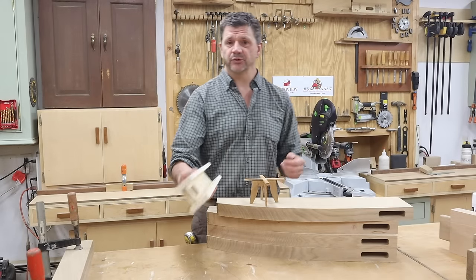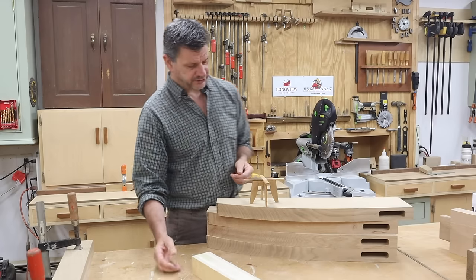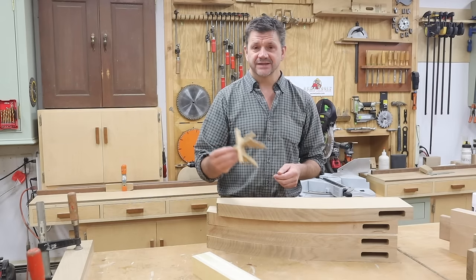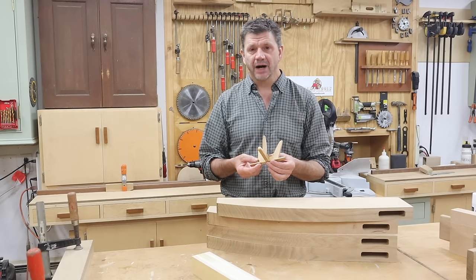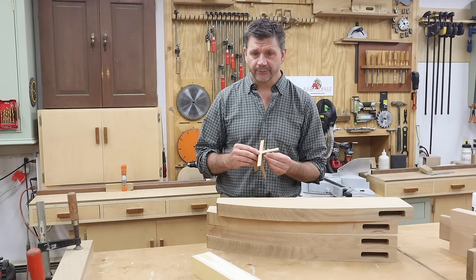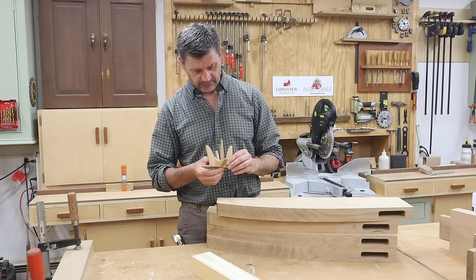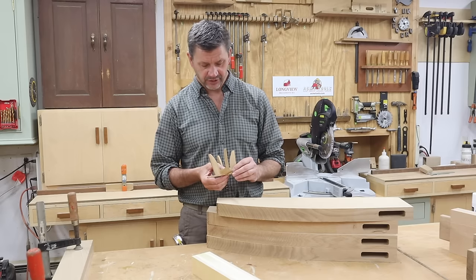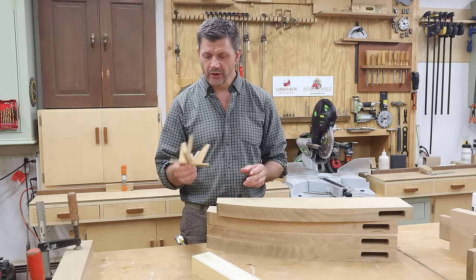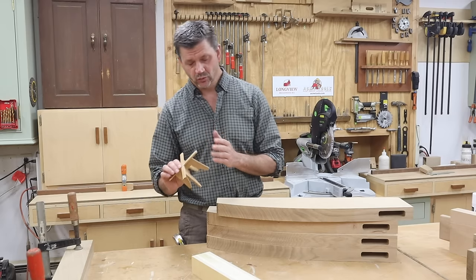So this is a pretty simple jig to make and it works great. The project that I'm working on is a table — a pretty modern design. I did post a video to my second channel Shop Talk if you want to know more about this model. One thing I didn't mention in that video is the model is made of white oak and the scale is 1/8 of an inch equals 1 inch.